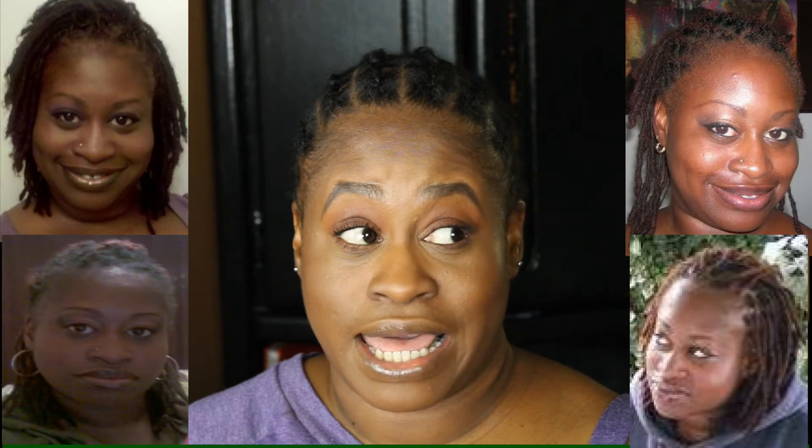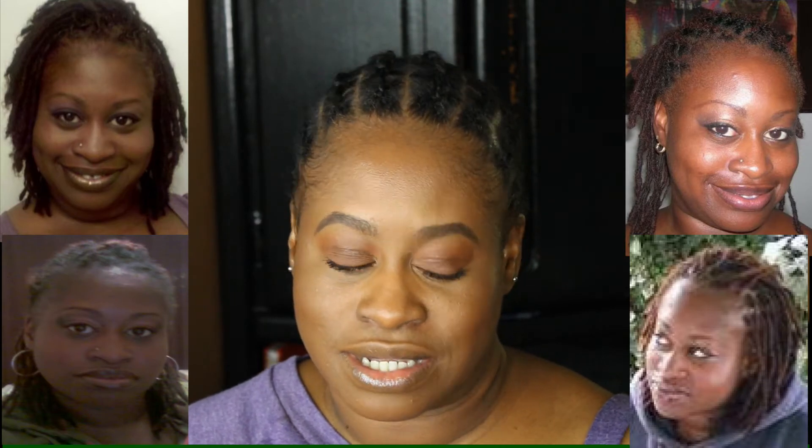Those of you who follow me on Instagram know I've actually had real locks before. I actually had them for almost 3 years. So I'm already a fan of locks. But butterfly locks?